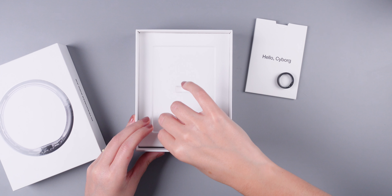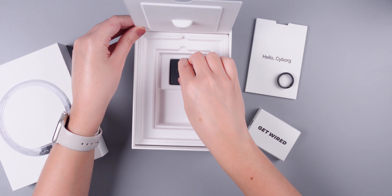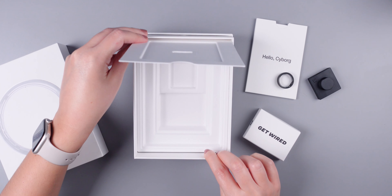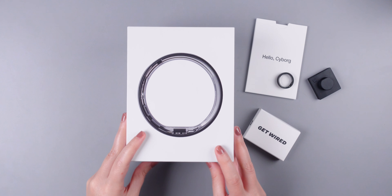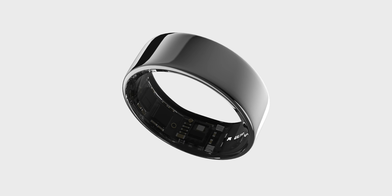In the box you will find the Ultrahuman Ring Air, its charger, and a USB-C to USB-C cable. It's worth noting that the Ring Air comes in a variety of stylish colors, including matte black, aster black, silver, and gold.